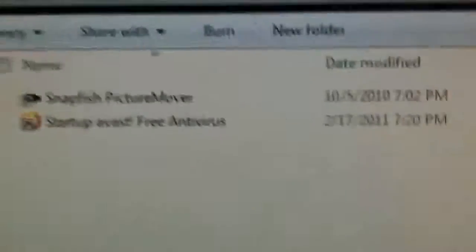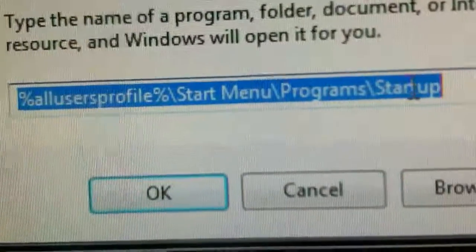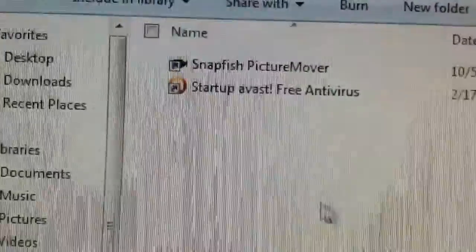I'll show you how to do it with Skype. You right-click on Skype and hit Cut, then come over to the prompt box we just opened. You go to Start, click Run, type this command — it will be in the description below — into the Run command. Click OK, and you'll get this little window. It's the startup folder, which contains all the files that this computer will launch at startup.